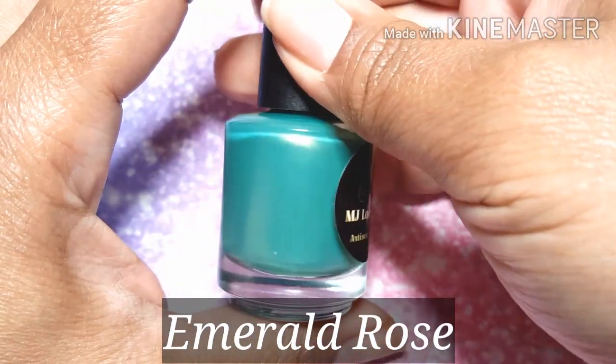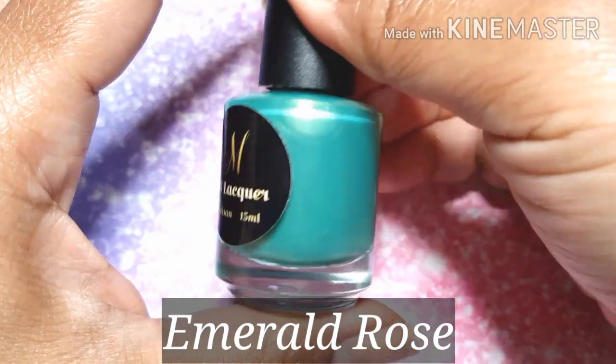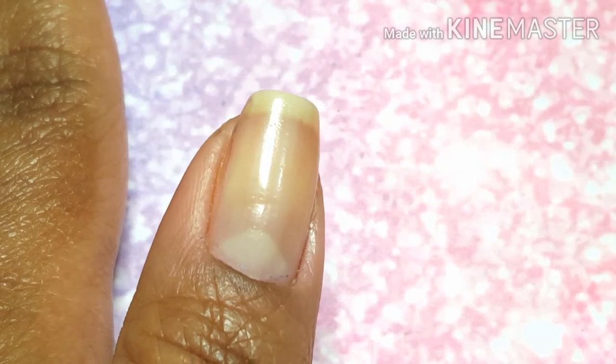If you have longer nails, you might want to do three or four coats. And I've got one more for this Skittle Manny — this one is Emerald Rose, and it is an emerald base with pink and gold shimmer.